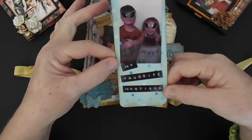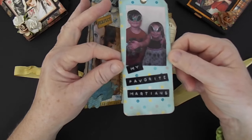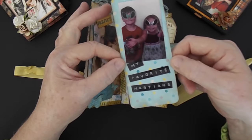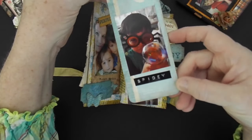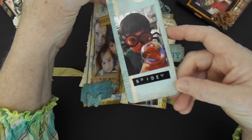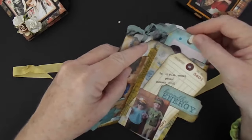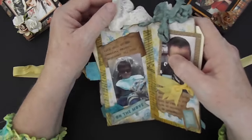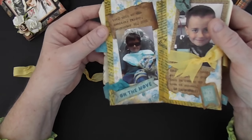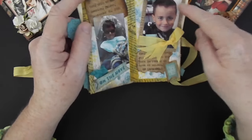When my sister and I went to New Mexico, we went through Roswell and I picked up the kids some Martian glasses — their sunglasses — and they were showing them off. It says 'My Favorite Martians.' And then there is Isaiah with his little spider glasses. I really like this little book and I will probably make more of these. I'll probably make my sister one. This is just a really fun little book to keep. And then there was Isaiah's first trip to the dentist — I just used some seam binding there.